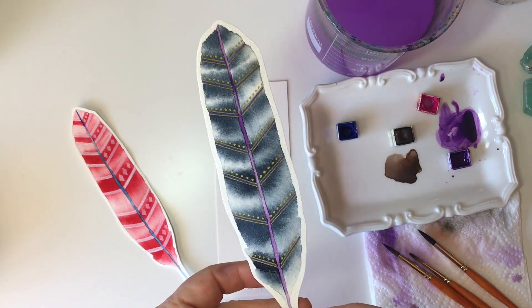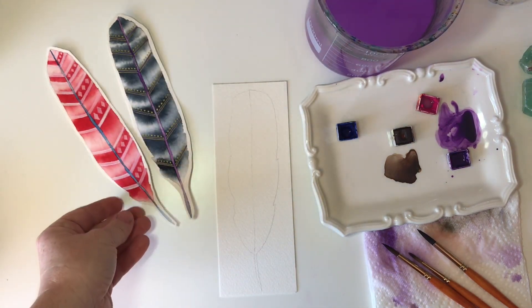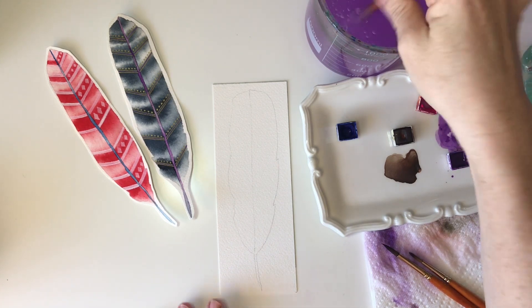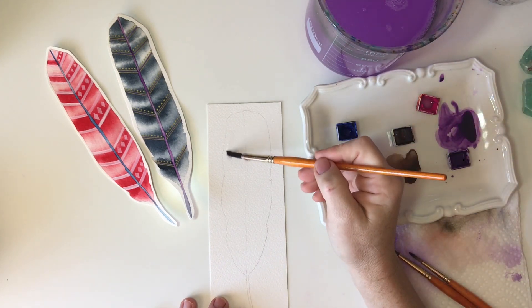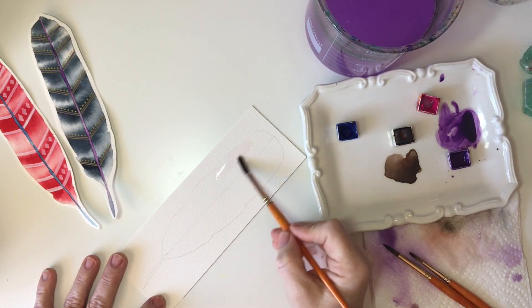For our next painting we're going to use the same technique of flow, but we're going to work in a more controlled manner and create these striped effects on our feathers. This time we'll be working in two halves on our feather, so you'll want to have a center line down the middle. To start out, we'll wet just one side — remember the technique of using a little too much water and then mopping it up.